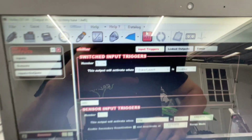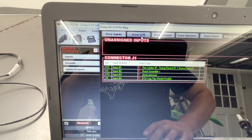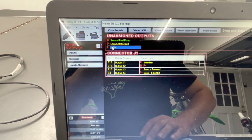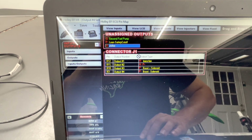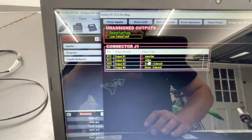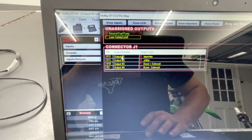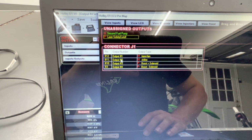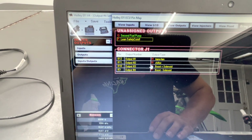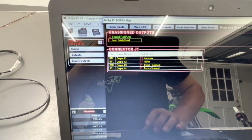After that, go to Pin Map at the top, then View Inputs, View Outputs, find 'shifter', and just drag and drop it to whatever output wire you used. Some output pins are ground only, some are power and ground — either way, just match accordingly.